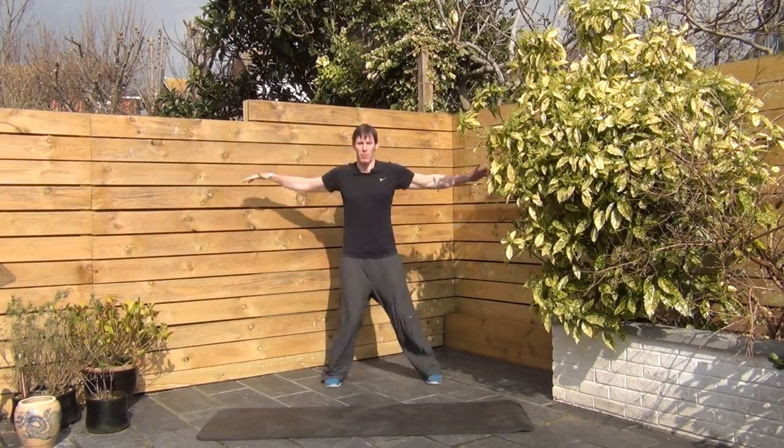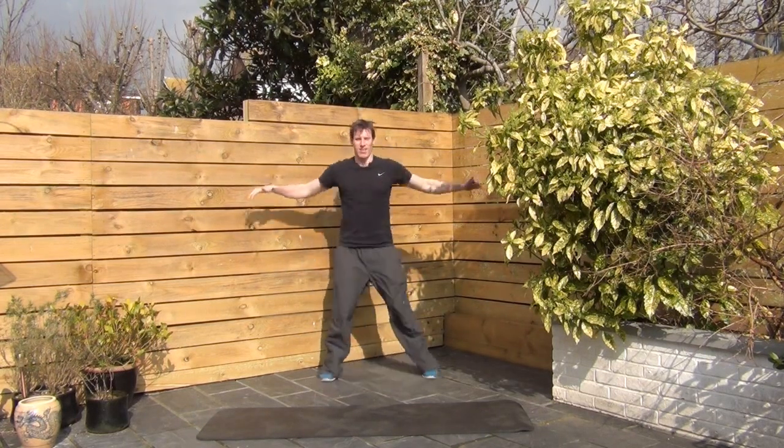Alright, so just warming up. Getting ready for this one.